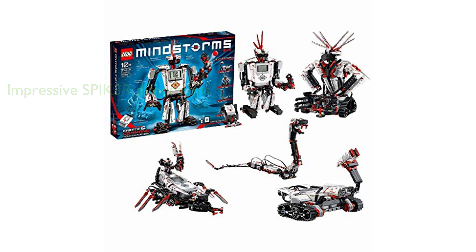Given its price of $799.99, the LEGO Mindstorms EV3-3133 Robot Kit offers great value for money, considering the educational benefits and hours of engagement it provides.